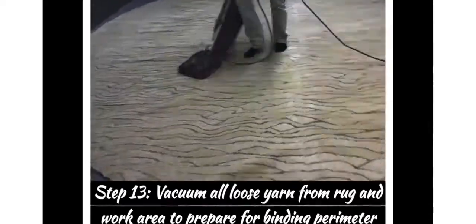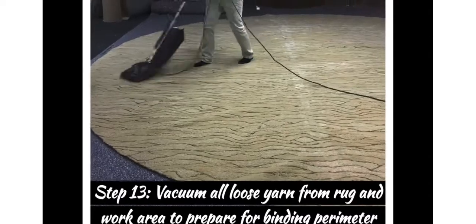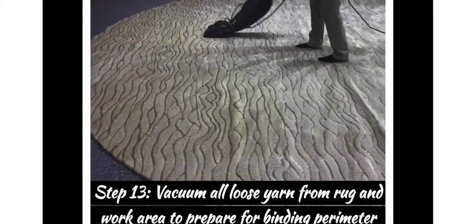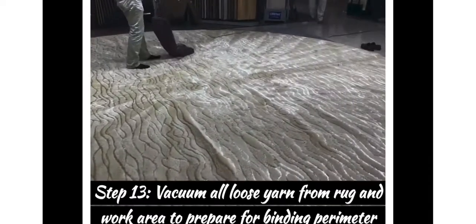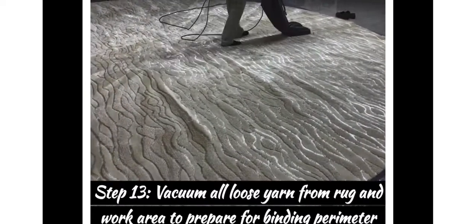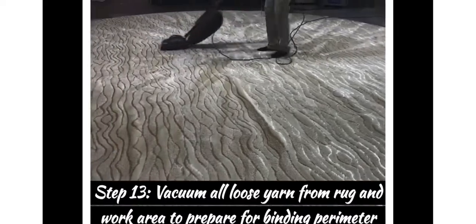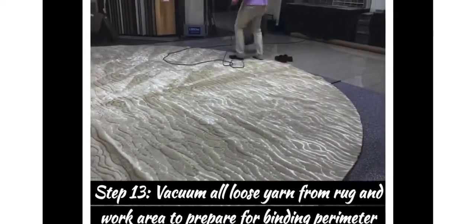Step thirteen: vacuum all the loose yarn and go along the perimeter to get ready for the binding. Get all that loose yarn off so when you're rolling it up it doesn't get caught, and when you unroll it at the customer's house you won't make a mess. More will come off during binding — that's just the way it goes — so we'll vacuum again at the home as well.